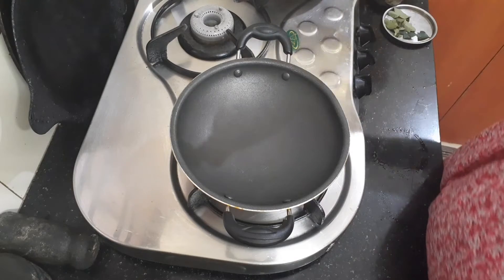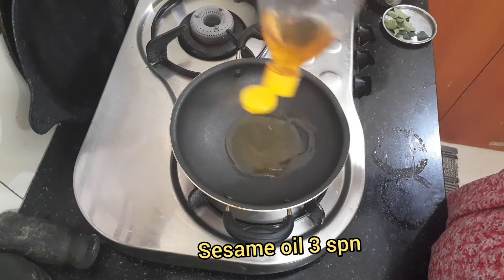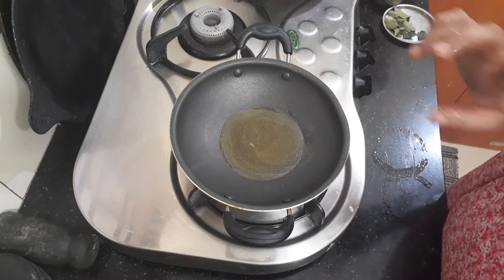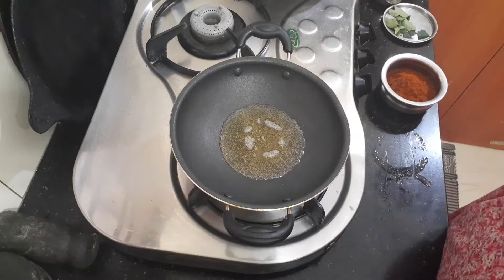I'll put it in the bowl — 3-4 spoons. If you want to cut it, then let's cut it in. If you cut it out, put it in the bowl. Now let's cut it in.